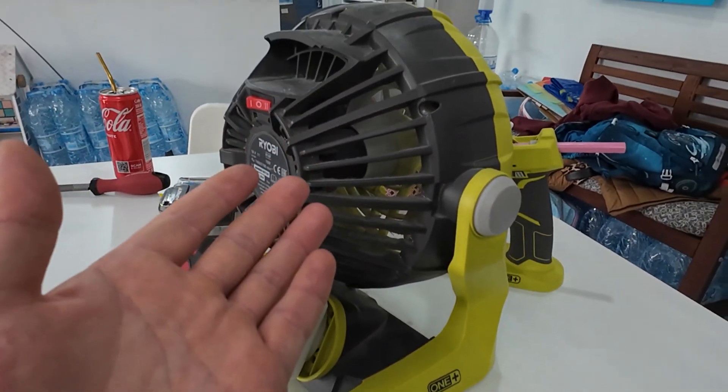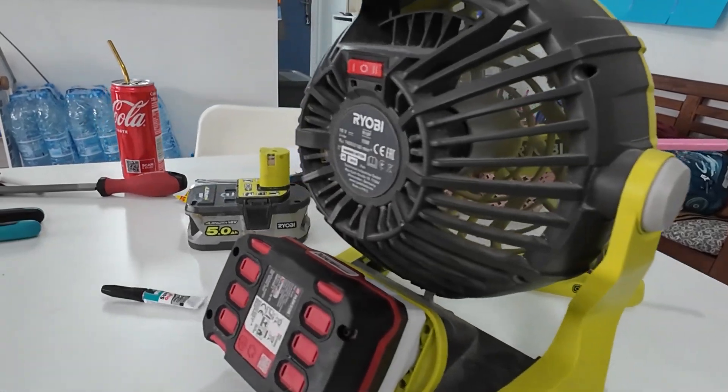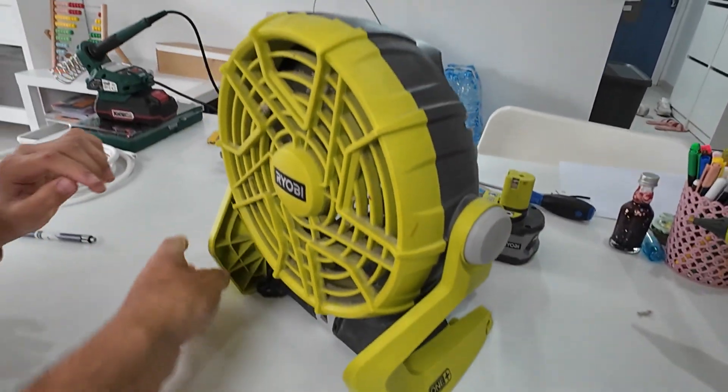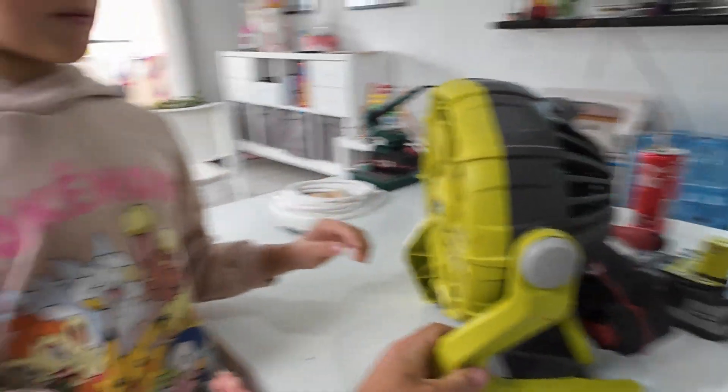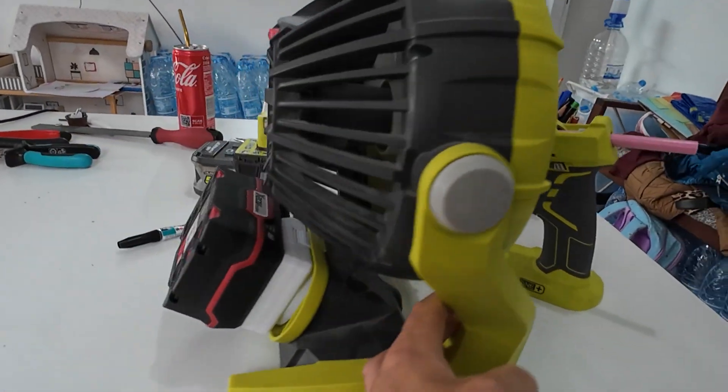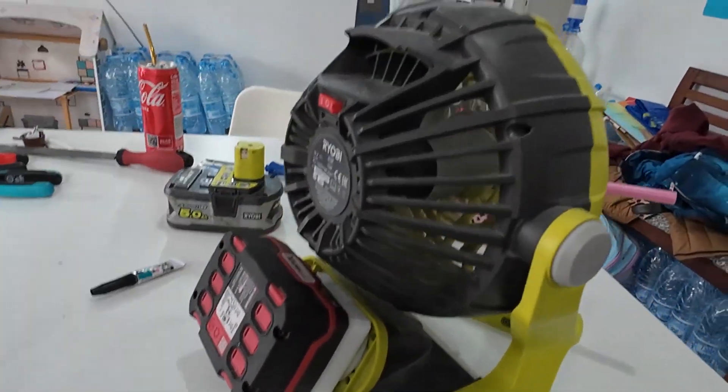Parkside battery and a Ryobi blower. But daddy, remember it's dusty. Yeah, we will clean it. I will dismantle it and I will clean. So the job is done. Yoo-hoo!